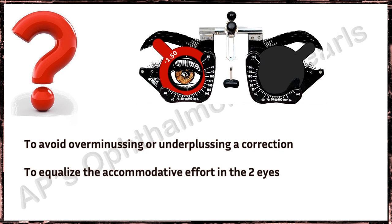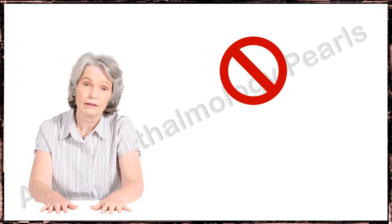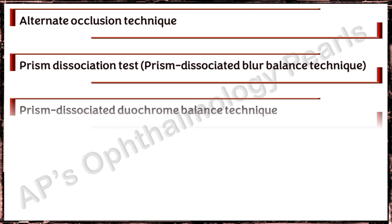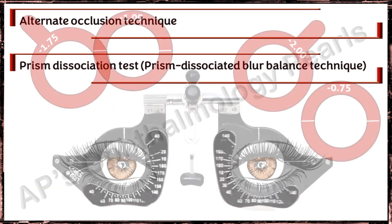Most of the tests require relatively equal corrected vision in both eyes. Binocular balancing is not required when there is a total loss of accommodation, such as in persons over 60 years of age and in pseudophakia. Only those tests that do not require complicated instrumentation are described here.